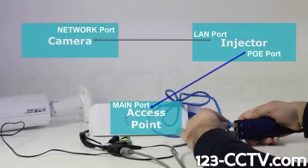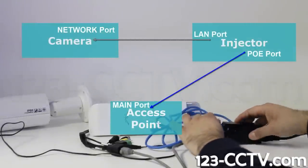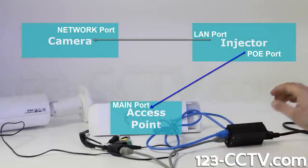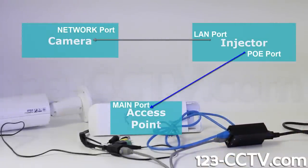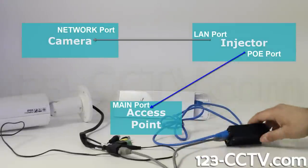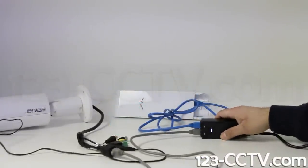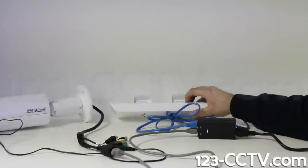As you can see in our demonstration, the blue cable is connected from the PoE port on the power injector to the main port of the access point. The grey cable is connected from the LAN port of the power injector to the network port of the IP camera. Next, connect the power injector and the camera's power adapter to your AC outlet.